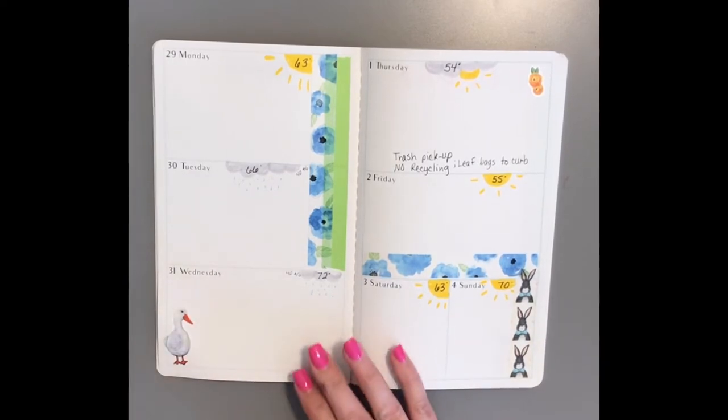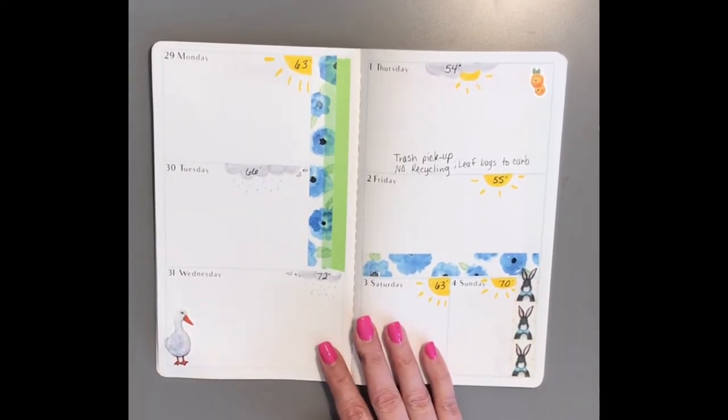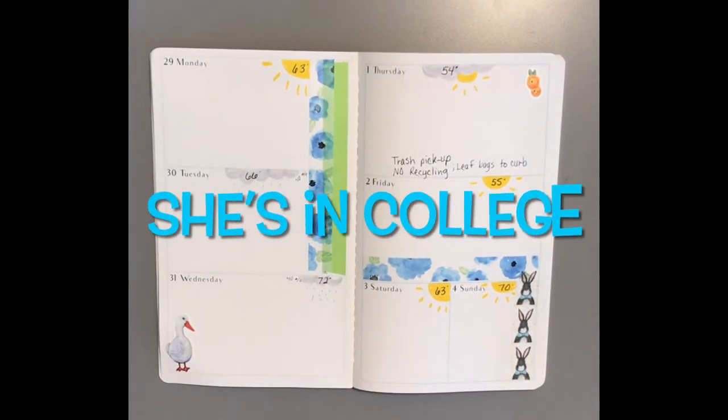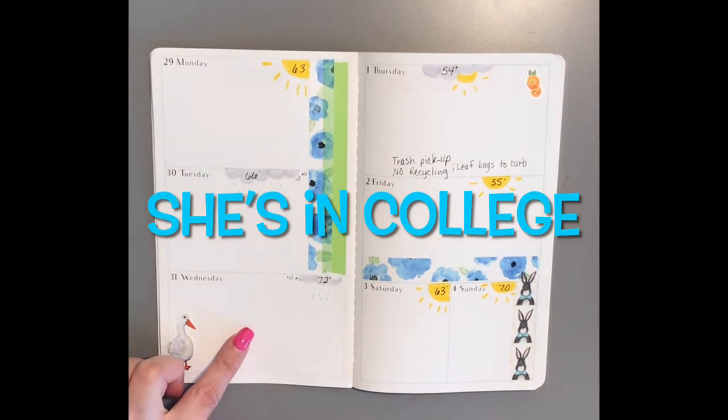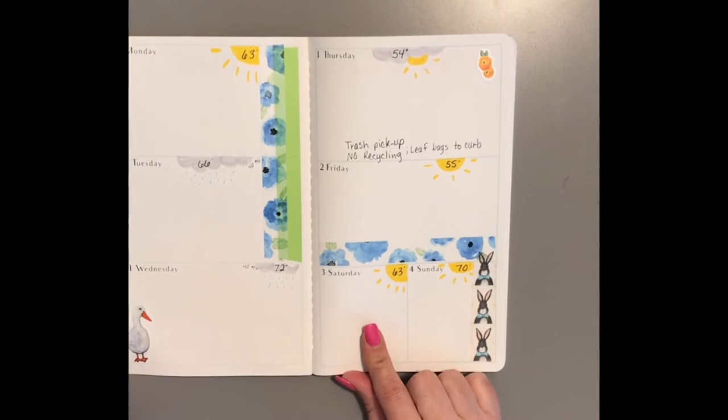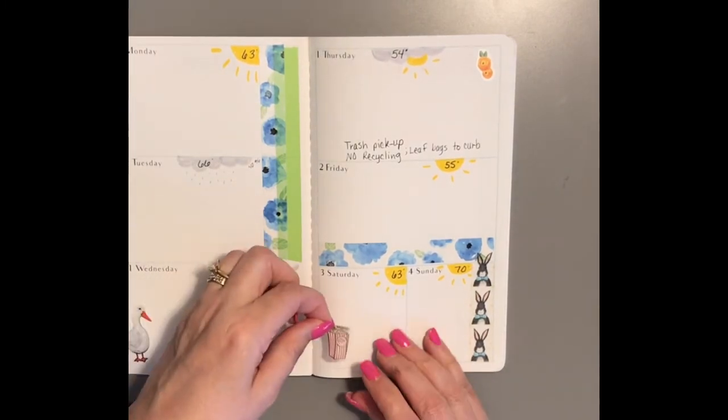The other regular thing is I like to get together with my daughter once a week. During the summer we would have Art Wednesdays where we get together and do art, but she has such a heavy school schedule now. I'd like to have her and her boyfriend over for dinner once a week, but this week on Saturday we're having a movie night instead.